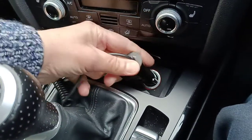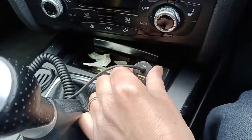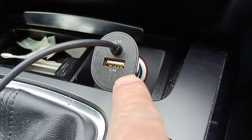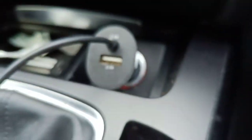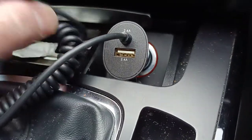You've got to give it a really hard push to get it in there. This has two 2.4 amp outputs. 2.4 amps means it's going to charge very quickly indeed. We have a standard USB output here, and then we have another one on a long piece of cable, which in this case is an iPhone charger.